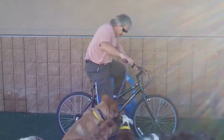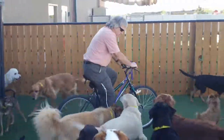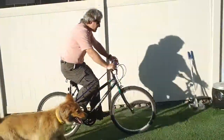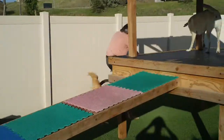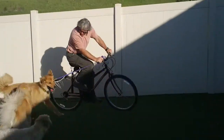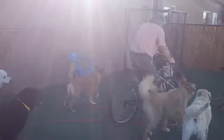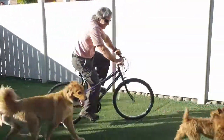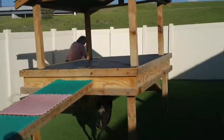All right, you ready, buddy? Let's go. Come on, buddy! Jackson! Come on, Jackson! Come on, buddy! Sorry!